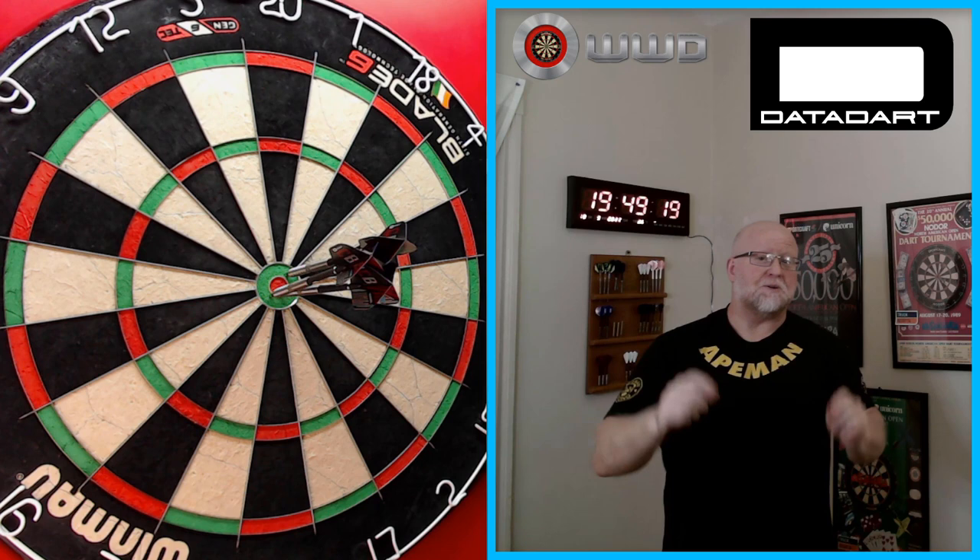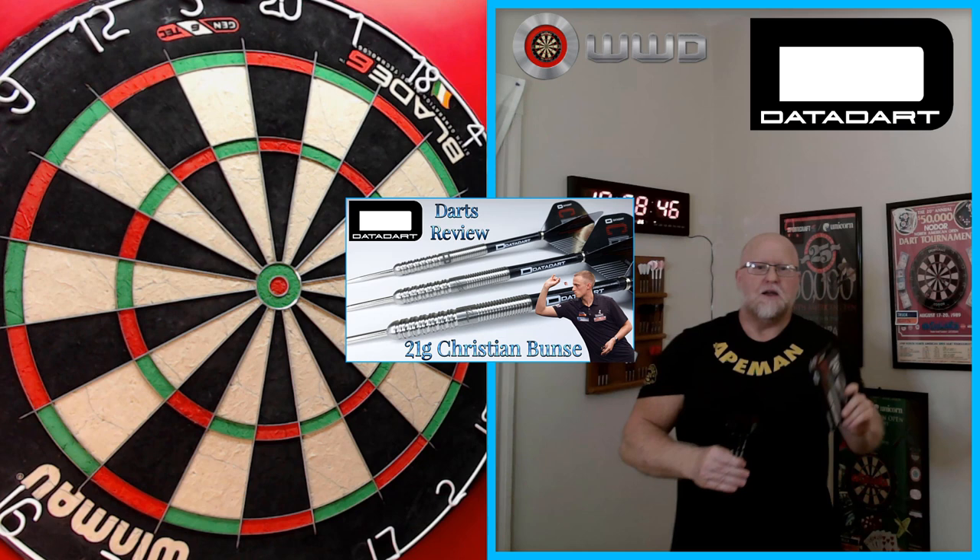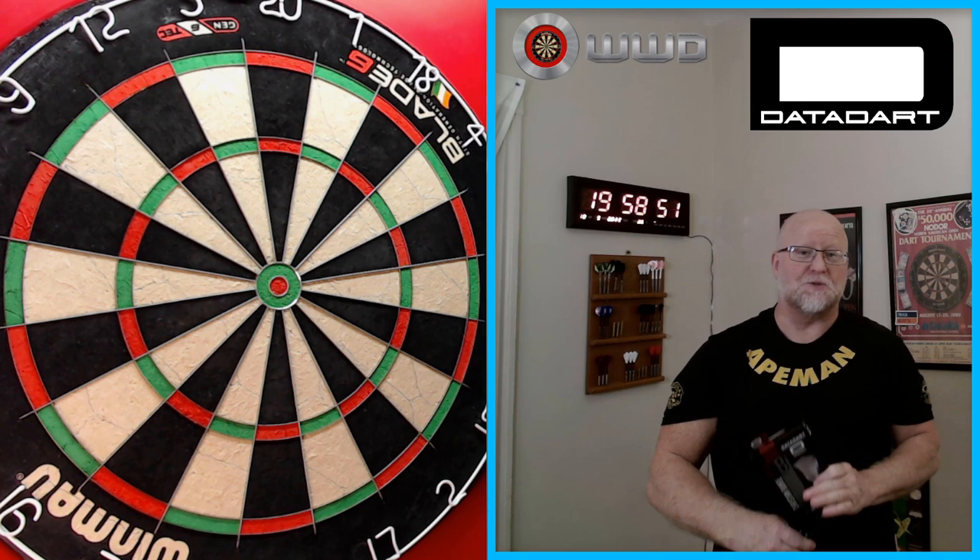The Datadart Kristin Bunce Darts Review begins right now. Hey, what's up guys? Worldwide here. We got a great video for you today. I am super excited about this one.